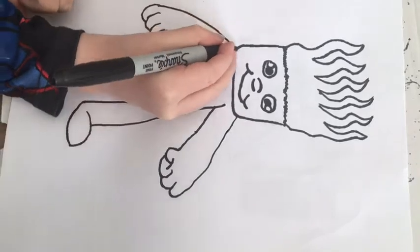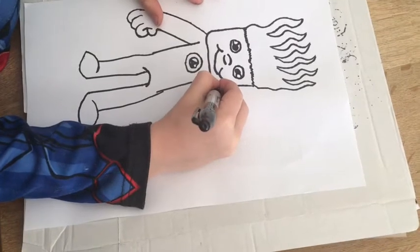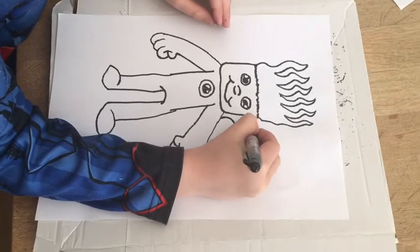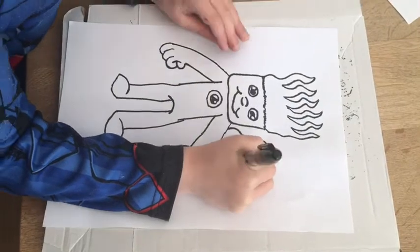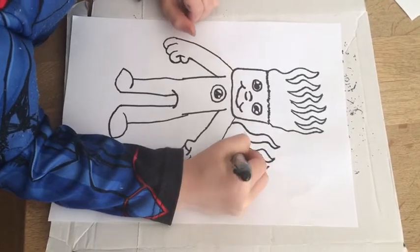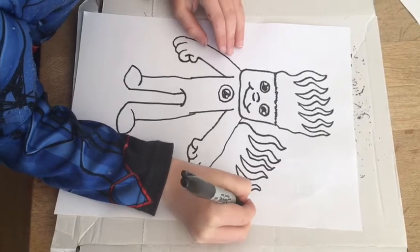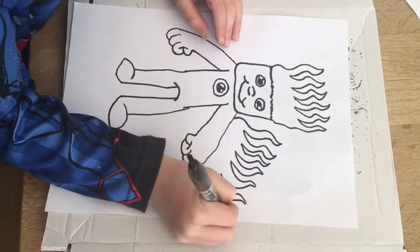Then you pull those two curves up, and on the arms you do some wiggles. And then you go down and stop. Then, like the head, you just do it all the way down to the hand. Or you can just do it down to the last finger.